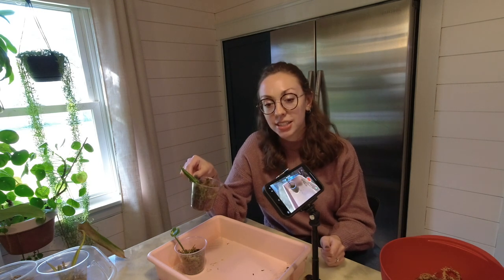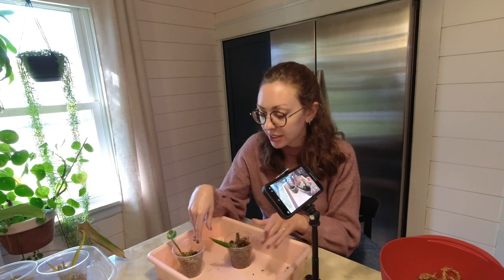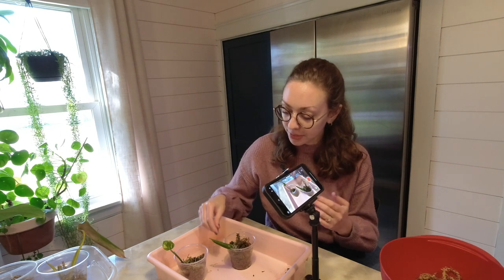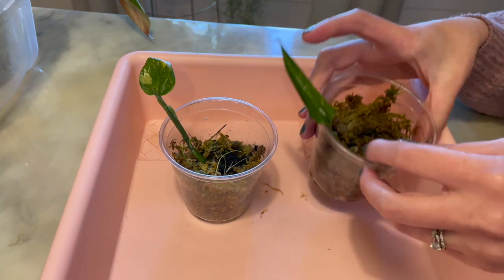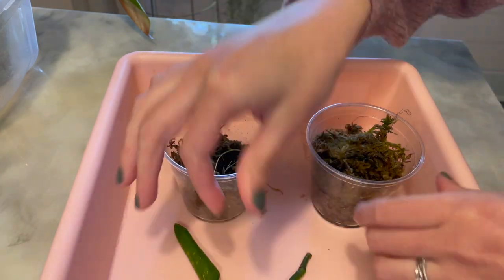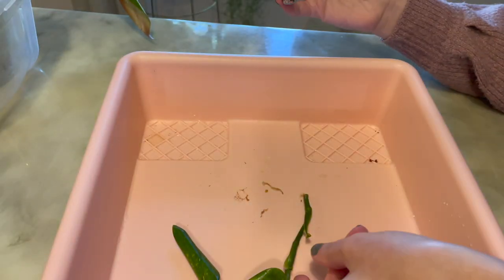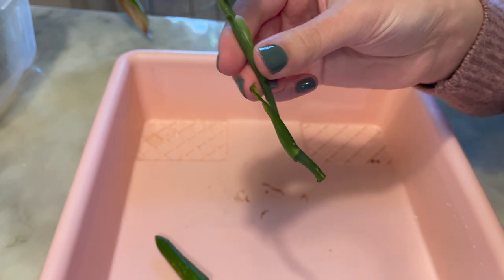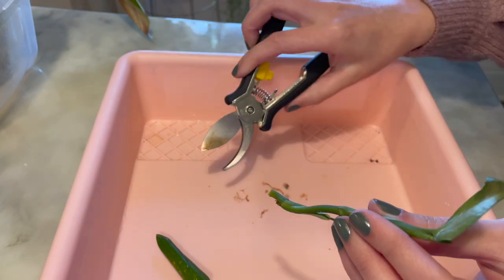So now I have some Monstera Standeliana Alba, and these are not rooting and the leaves have started to curl up. Other than Monstera Peru, this is probably one of the most difficult plants to root for me anyway, so it is not surprising that this is in this video. Yep, no roots.